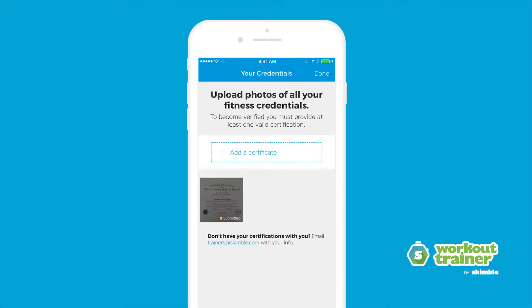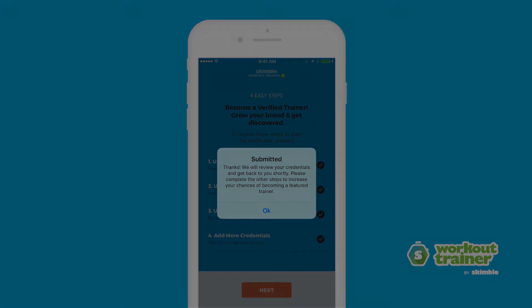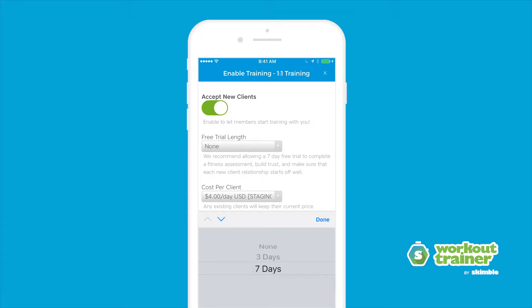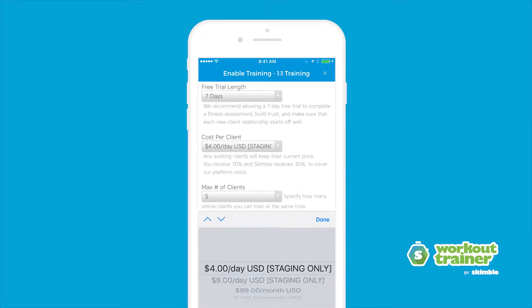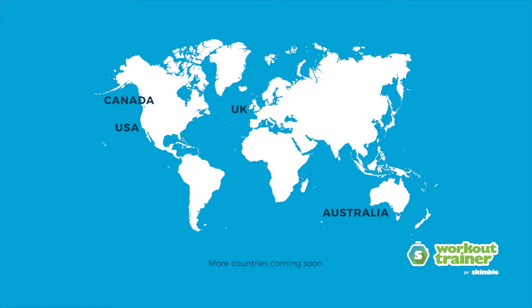We then verify them with the certifying organizations and showcase your credentials on your profile. Once you get the go-ahead, set up your online personal training service for free and earn extra income by taking on remote clients. This service is currently available in the USA, Canada, the UK and Australia.